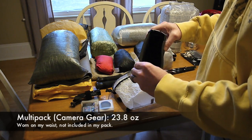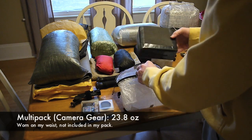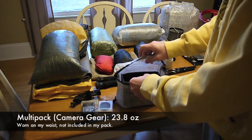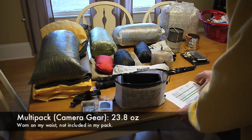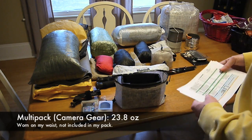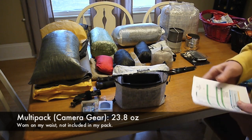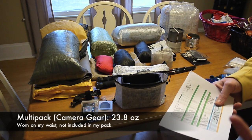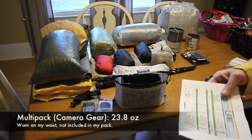The Gorilla tape really added a lot of weight, but it should hold up well. For all those camera pack items, that comes to 23.8 ounces — basically a pound and a half for my camera gear — and that does include the camera itself with the SD card and battery.